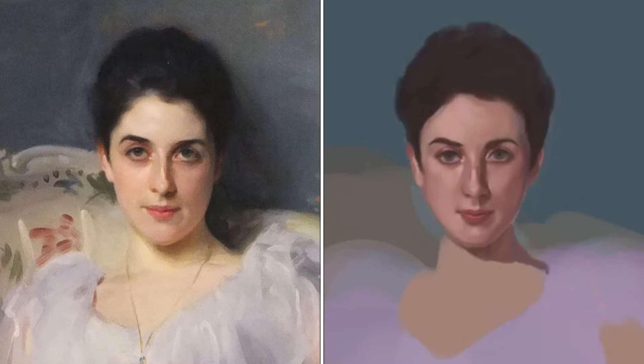Sargent has left out pretty much most of the finer details in the hair, only suggesting the volume of the black hair with some very light gradation of the value near the hairline. At this stage, I just left the hairline soft and blending with the skin.